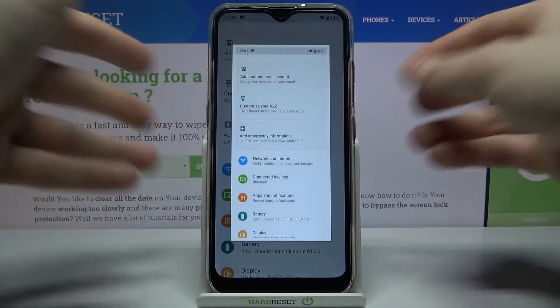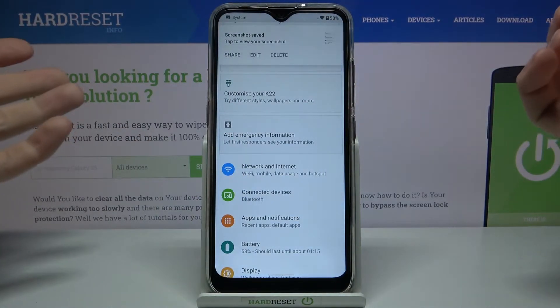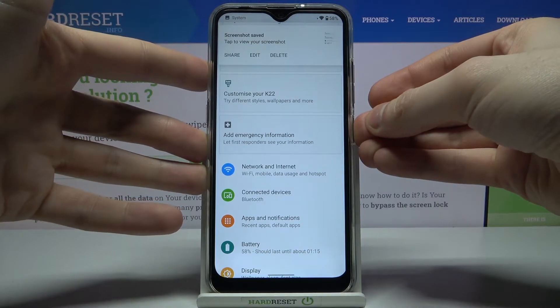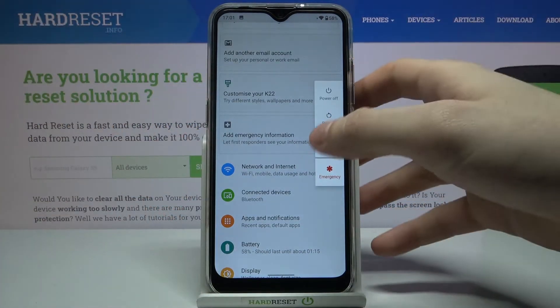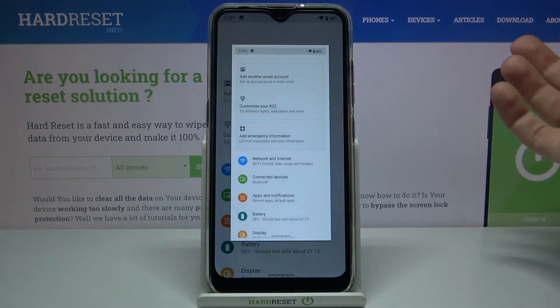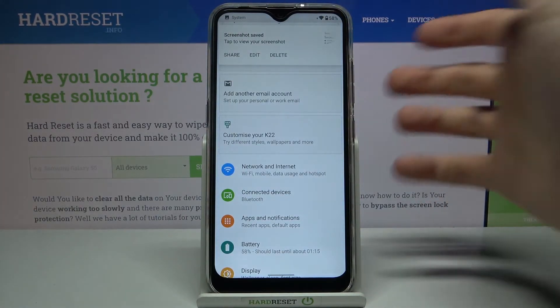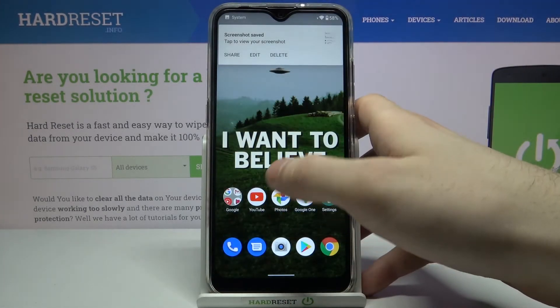You can also take a screenshot by holding down the power key. After this menu appears, you'll see a screenshot button here, and it works the same way as the combination of power key and volume down.